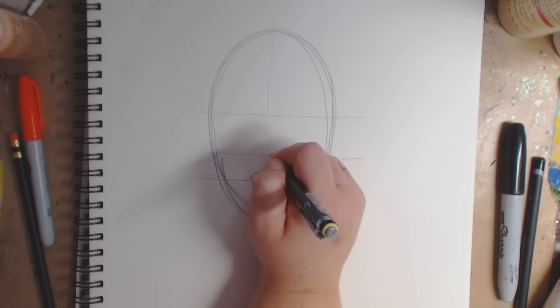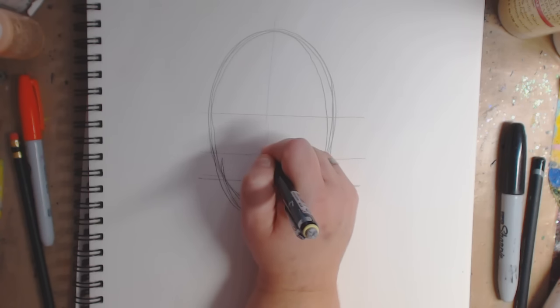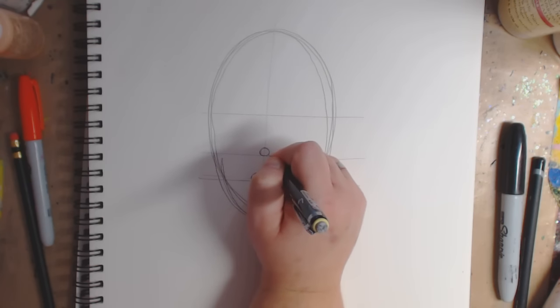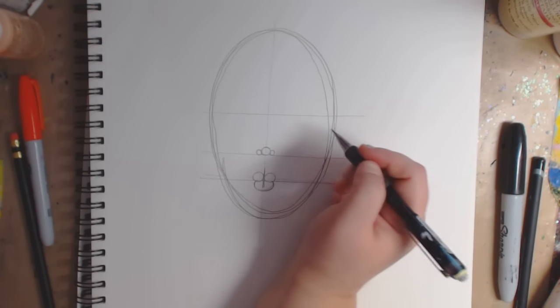For the nose, I'm going to go above the line here on the middle line and just put a circle, and then two little circles on the sides — very simple.